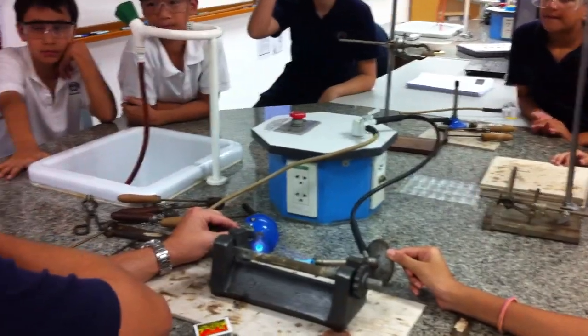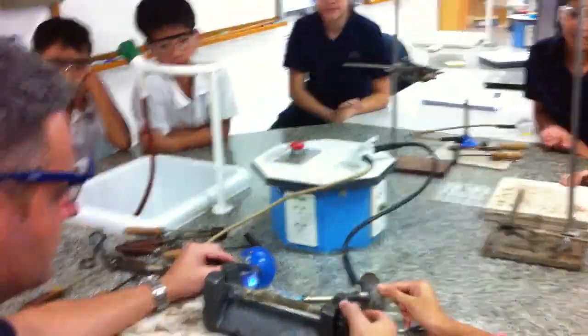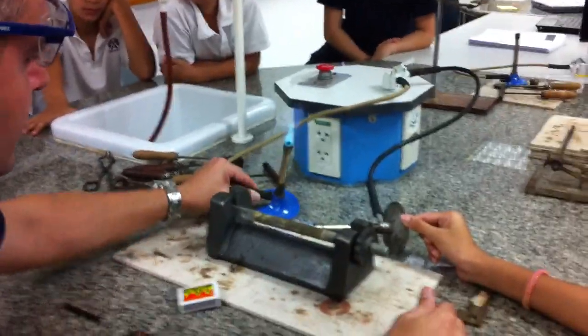And what do you call that if you were to look at the solid? Contracting. Contracting. Okay, let's contract. We take the heat away.